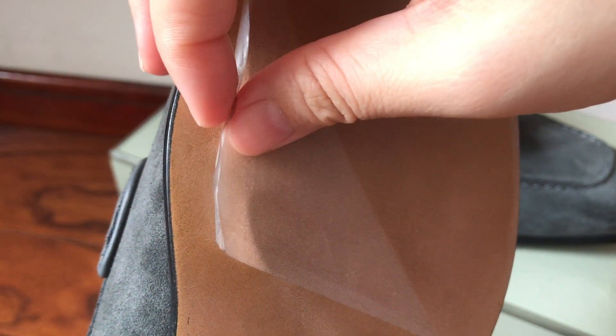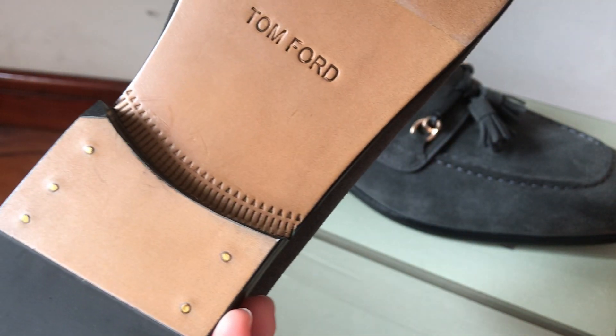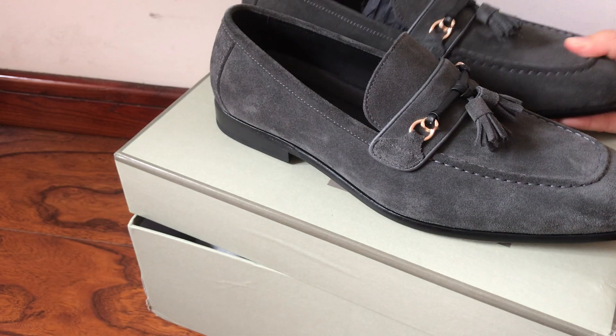That's my review. If you need more pictures, you can contact me — I can share more pictures or short videos of these shoes. Thank you very much for watching my video.